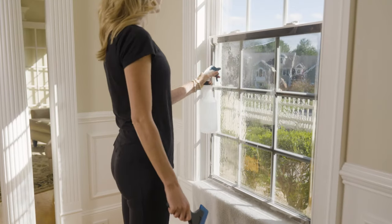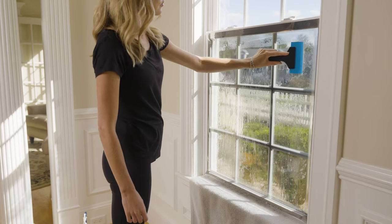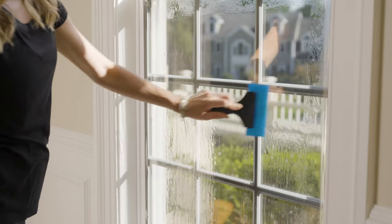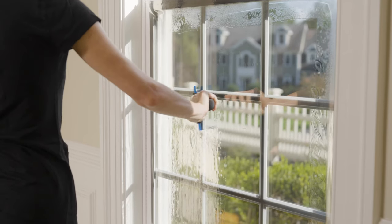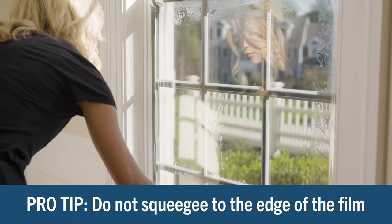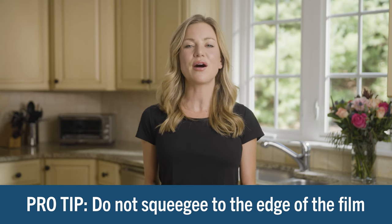Once the film is in position, you will smooth it into place with the squeegee. First, completely wet the outside of the film with the solution. To set the film in place, begin squeegeeing by making a T: start with a horizontal stroke across the top edge 2 inches below the glass, then a vertical stroke down the center of the film, stopping 2 inches from the bottom glass edge. Be sure to push the squeegee across the film — do not pull it. After creating the T, go back to the top and continue squeegeeing using horizontal strokes. Never squeegee to the edge of the film — always leave a 2-inch border at the edge of the glass. If you squeegee all the way to the edge before trimming, you risk causing dirt and grit to get sucked back under the film.